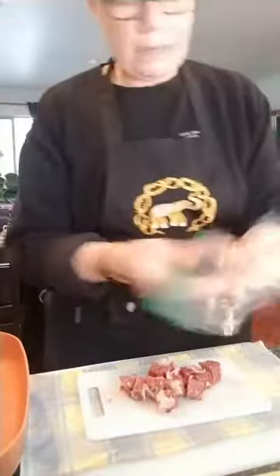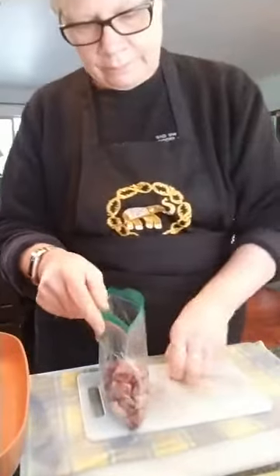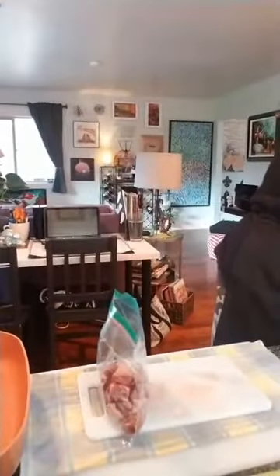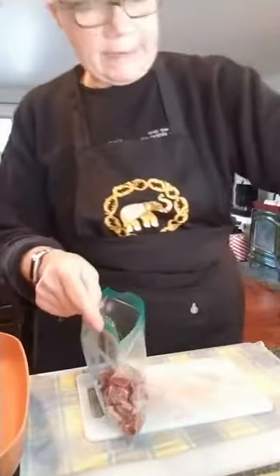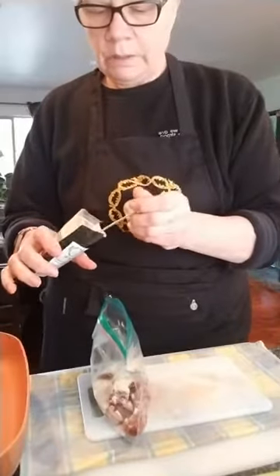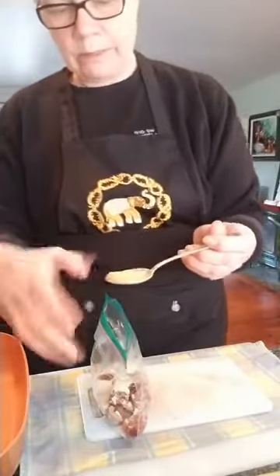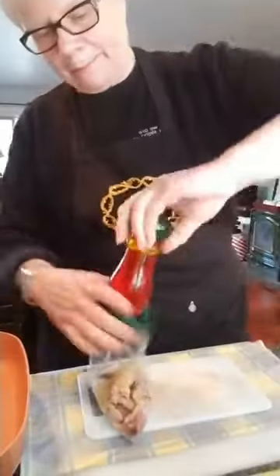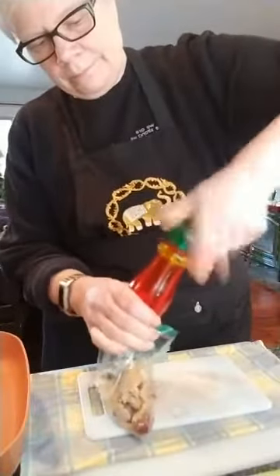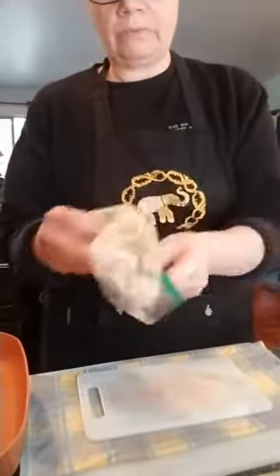I'm going to take a Ziploc baggie and put the beef in it. I'm going to put that tablespoon of flour in the baggie, a good tablespoon of the Mando seasoning in there as well, and maybe a quarter to half teaspoon of pepper. Give it a shake — you want to coat everything really well. We're going to use this flour mixture afterwards and I'll show you how.